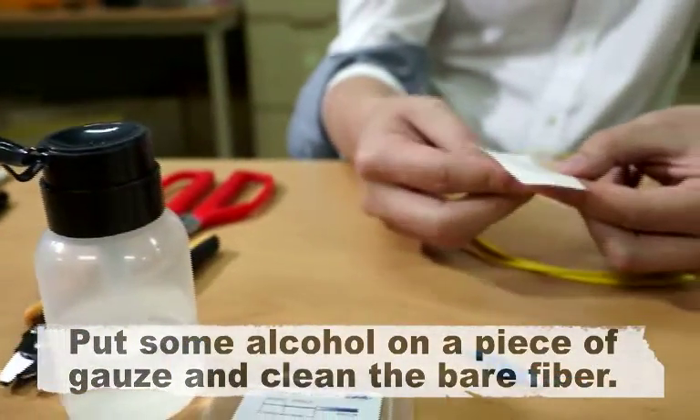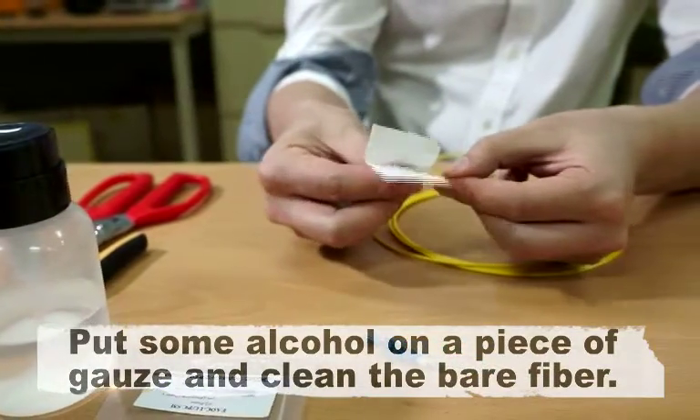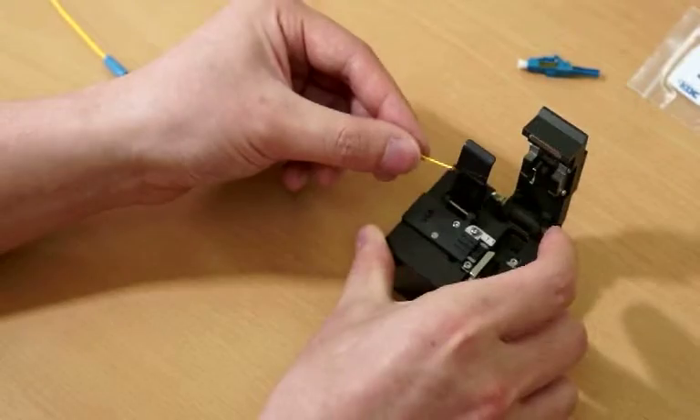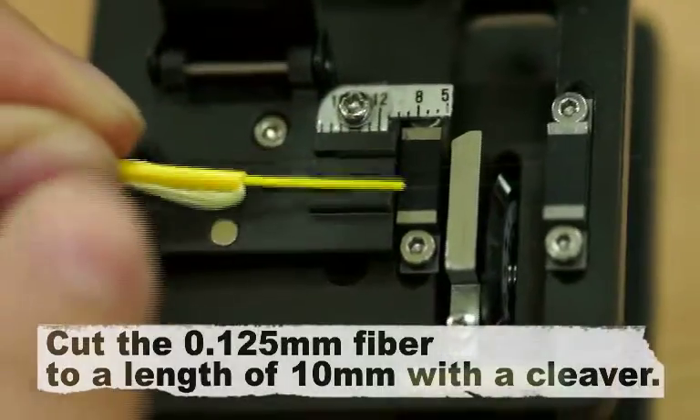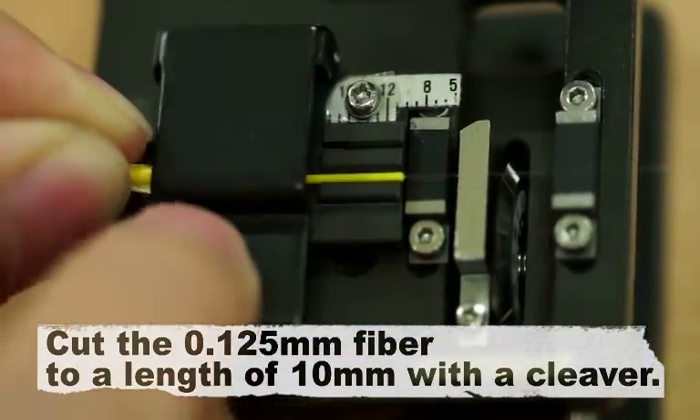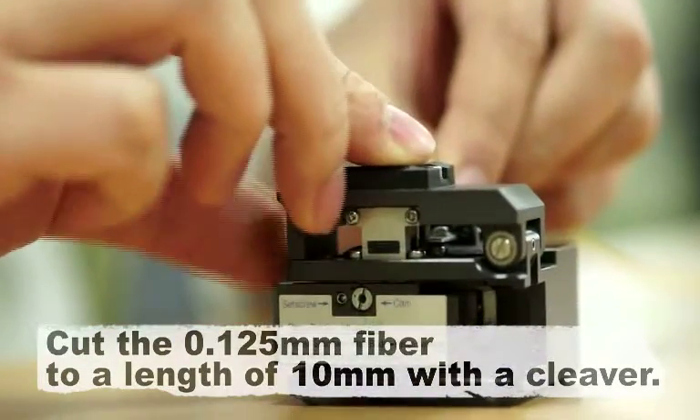Put some alcohol on a piece of gauze and clean the bare fiber. Cut the 0.125 mm fiber to a length of 10 mm with a cleaver.